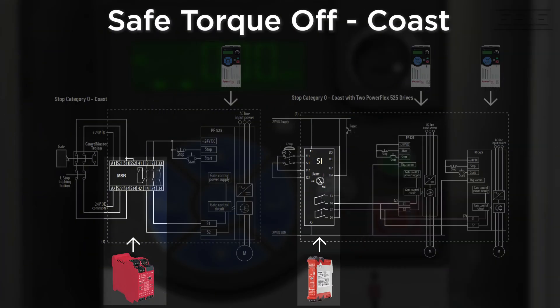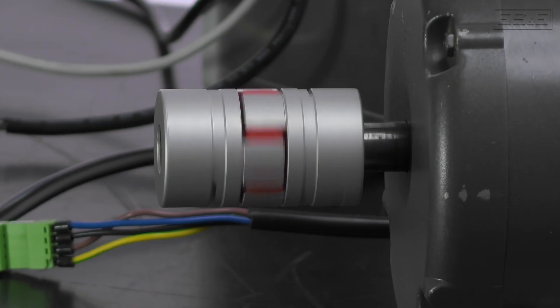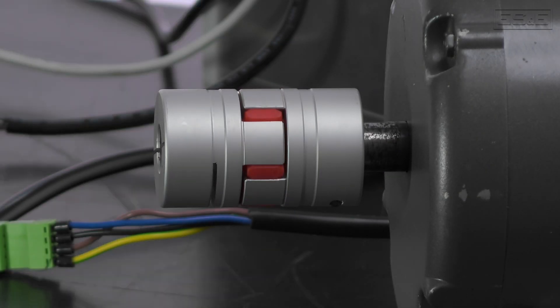Now we will show how to coast to a stop using Safe Torque Off. Using a MSR, Master Safety Relay, wired for dual channel output, you can see that when the E-stop is pressed or the gate is opened, the 24 volts DC is removed from terminals 14 and 24, which in turn removes 24 volts DC from the S1 and S2 terminals of the PowerFlex 525, which activates the Safe Torque Off function. This action removes power from the motor and it will coast to stop.